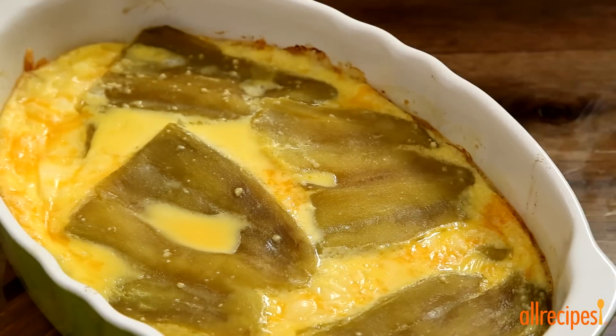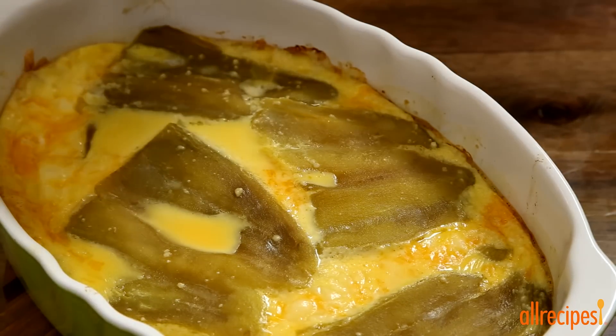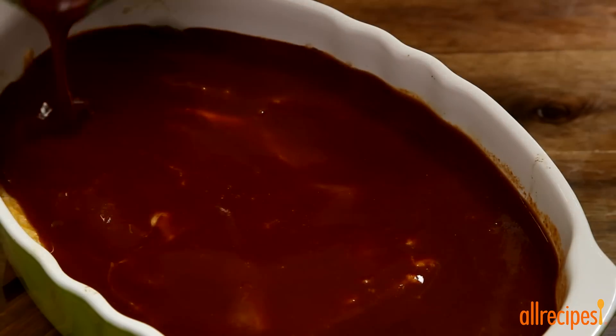Then top the casserole with 8 ounces of enchilada sauce — we're using this in place of tomato sauce — and bake for another 15 minutes.